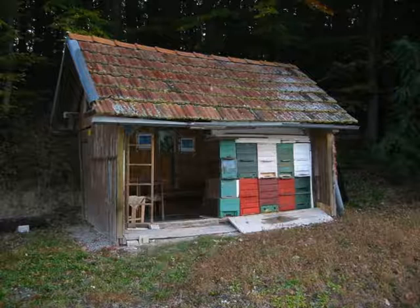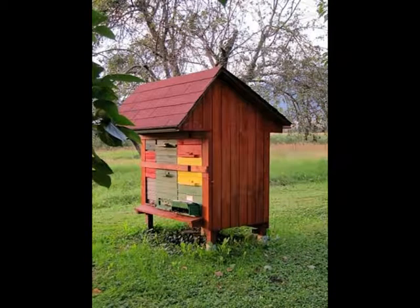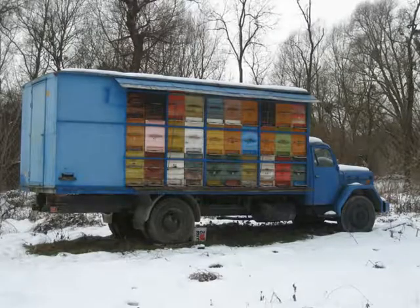Often beekeepers will keep extracting equipment in the bee house. This allows the beekeeper to harvest the honey frames, cut the caps off, extract the honey, and replace the wet comb or frames right back into the hive. This possibly increases honey production efficiency by 10 percent, because the bees do not need to clean or polish the comb since dust has not had a chance to collect on it.